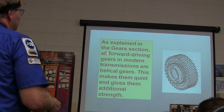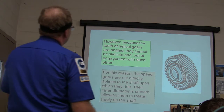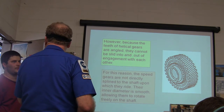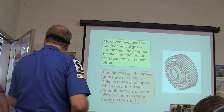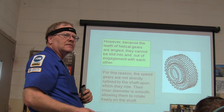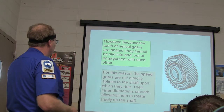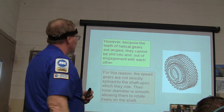All forward-driving gears are helical gears, which makes them quieter and gives them additional strength. But because they're angled, they can't be slid in and out of engagement with other gears. For this reason, the speed gears are not directly splined to the shaft on which they ride — they spin freely on the shaft.